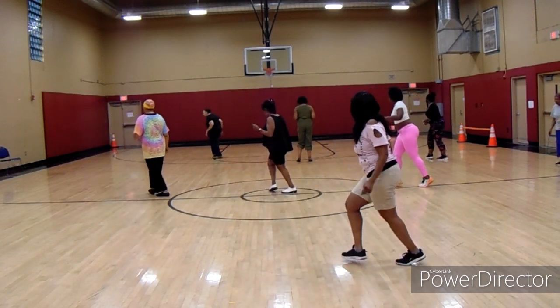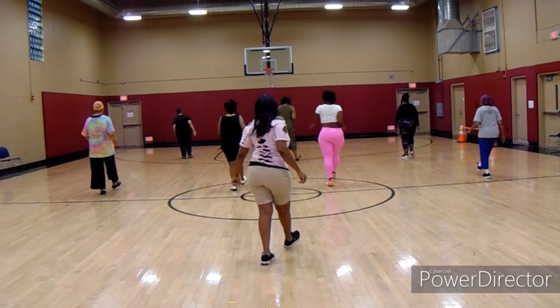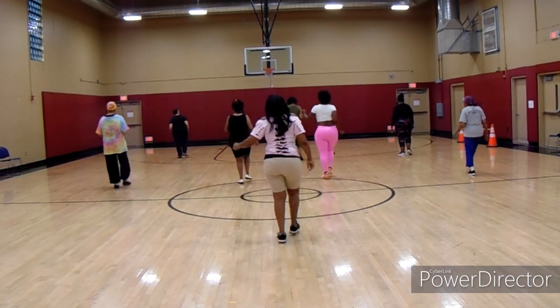Step to the right, step back. Step to the left, work and fall. Fold, fold, fold, fold, stay.